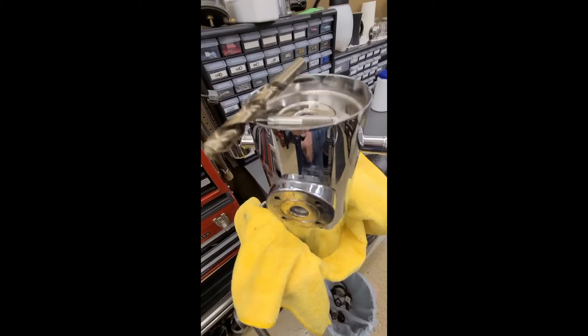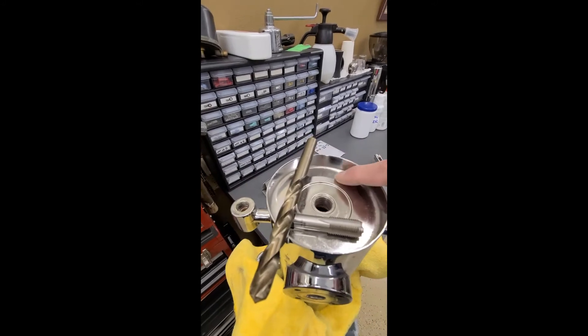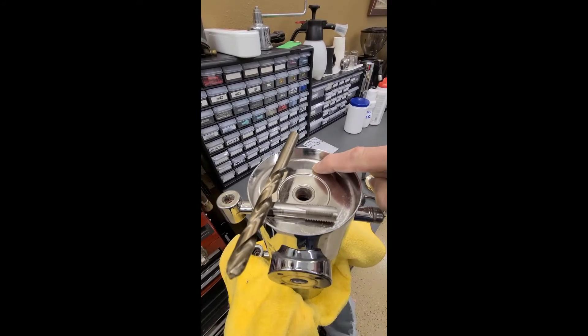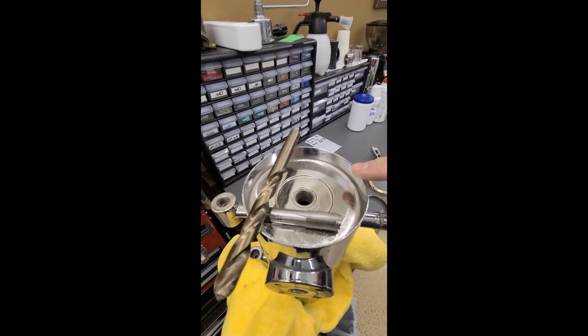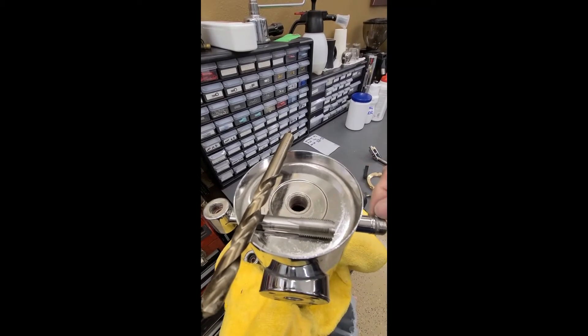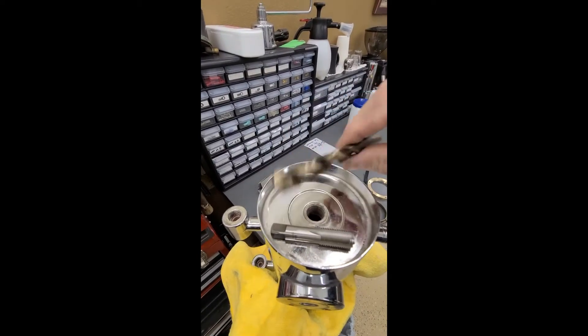Hello, this is Stefano with Stefano's Espresso Care, and I'll be showing you how to add an anti-vacuum valve to an Elettra Micro Casa Leva boiler, which back in the early 90s did not have one.